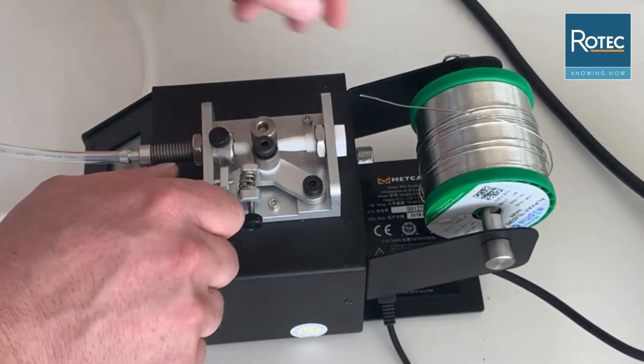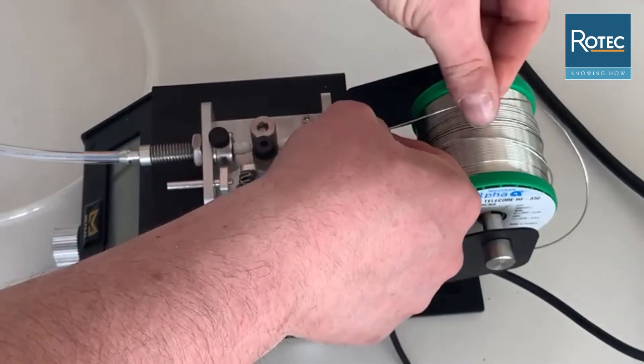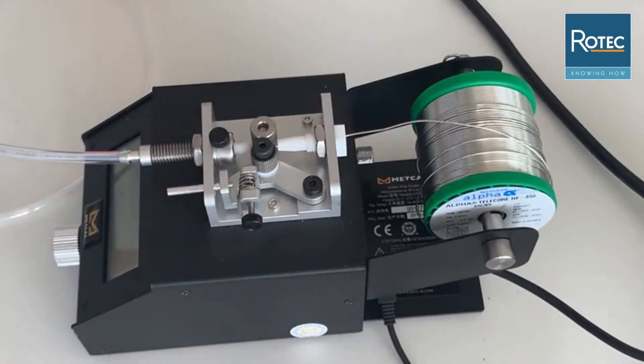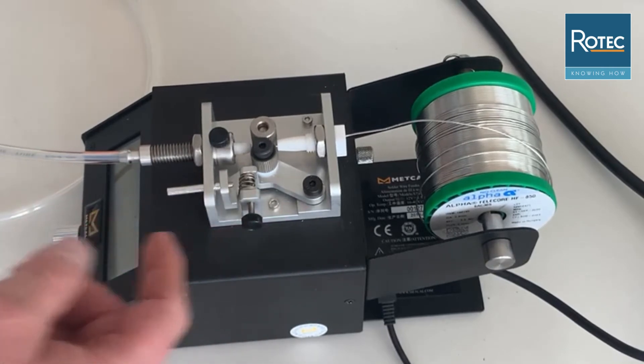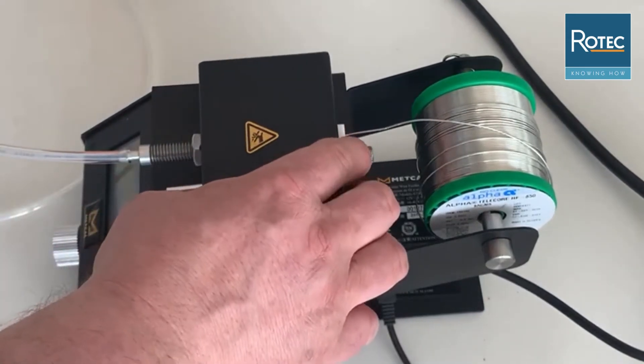Then we're going to release the tension rolls with this handle here and we can take our solder wire and guide it through the feeding device. It might be necessary to modify the tension, which we can do easily with the screw on the right side. With one twist we can increase or decrease the tension by 8%. Depending on the diameter size you will need tension between 15 and 100%. Also don't forget to put back the upper casing afterwards for security purposes.